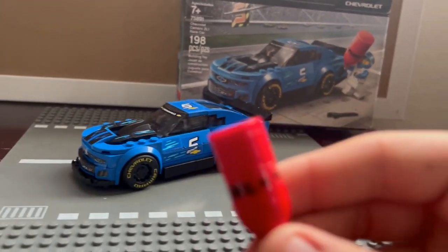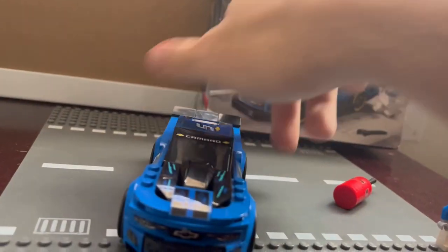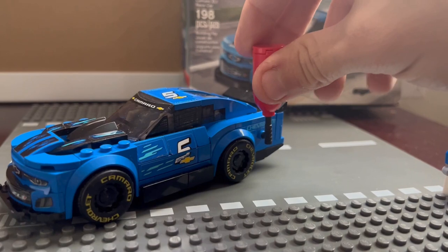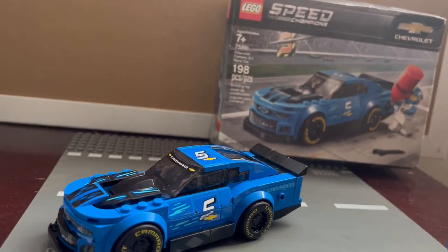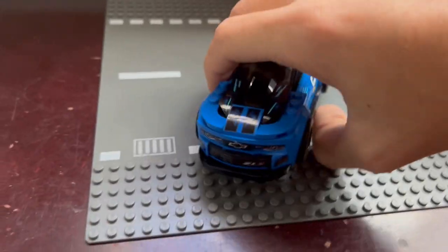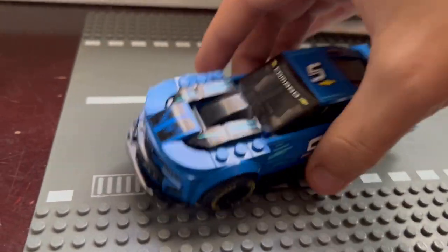Since we're on accessories, this is a fuel nozzle. In demonstration, you put fuel to your car — it actually has two holes on the car, and one on the nozzle. You plug it in just like that. I think this is really cool; I wish other sets had it. The McLaren Senna, McLaren Elva, and Porsche aren't electric, so they would need it too.